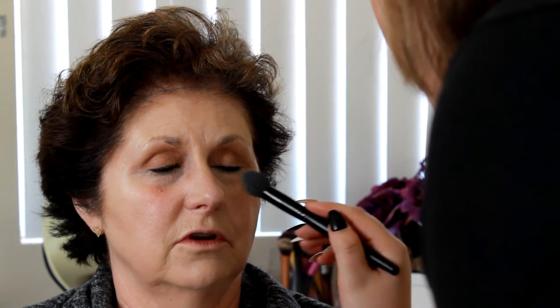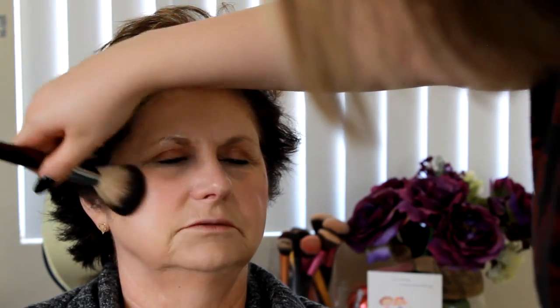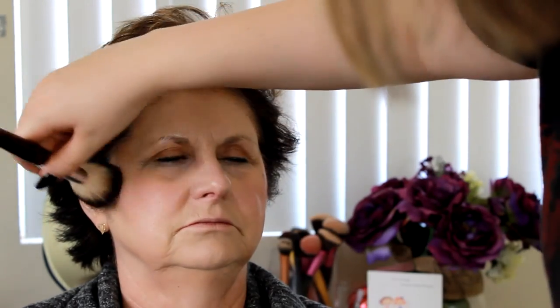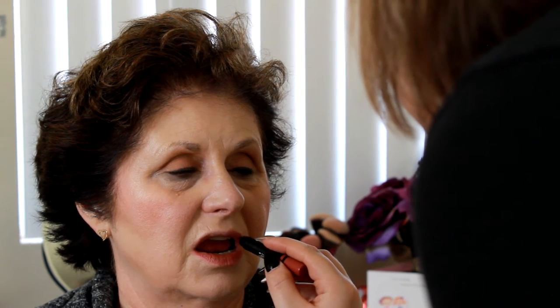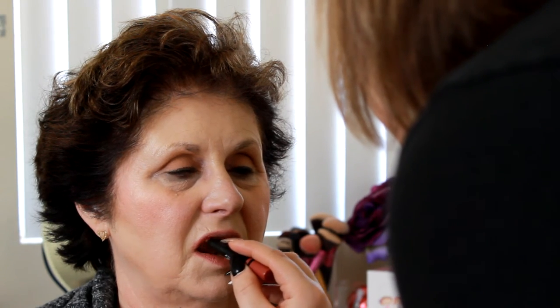Then I'm going in with my NARS Orgasm blush and applying that to the tops of the cheekbones. Then I'm going in with some NARS lipstick in stick form — I would normally use a lip brush but since it's my mom I didn't — and I did over-line those lips just a little bit.